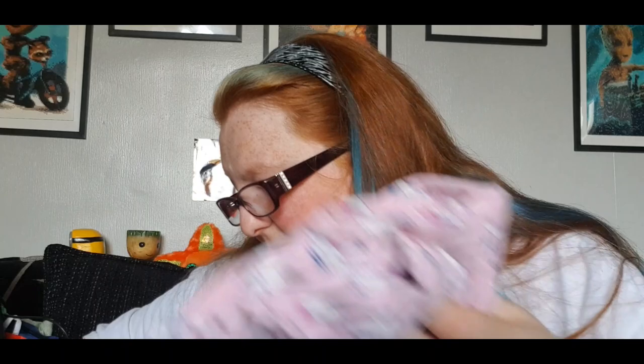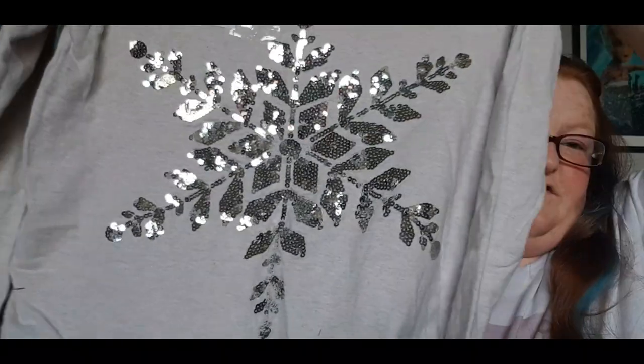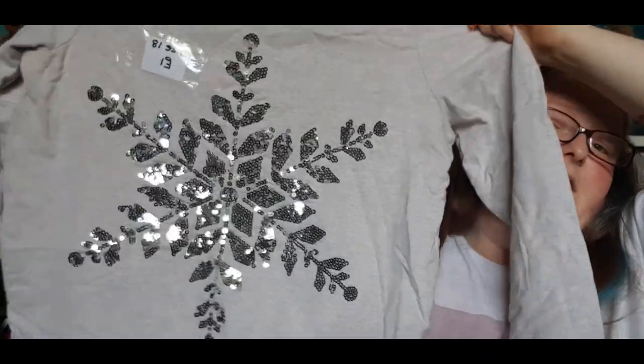That's me — I'm gonna put it back in the box. And I got this for me because I thought it was super cute. It's just a jumper with a glittery snowflake on it.